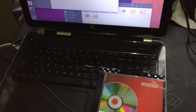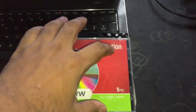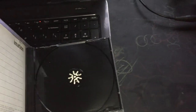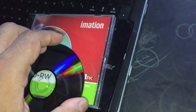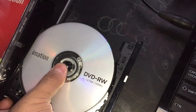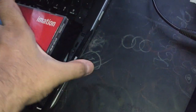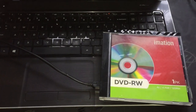We are going to use this machine as our testing machine. Once the data is written, we are going to use this machine to test the data. Let me insert this DVD into the writer so we can start the process. Now let's go to our working machine and do the writing process.